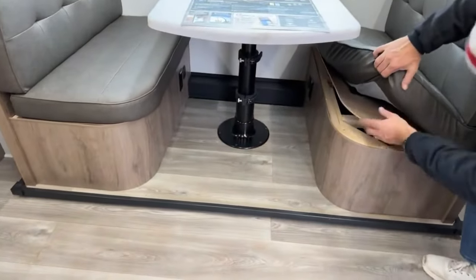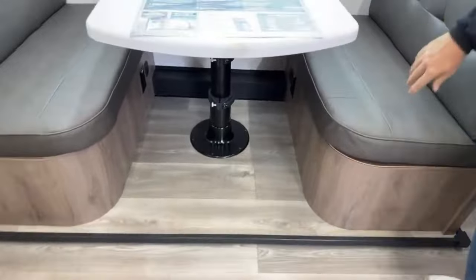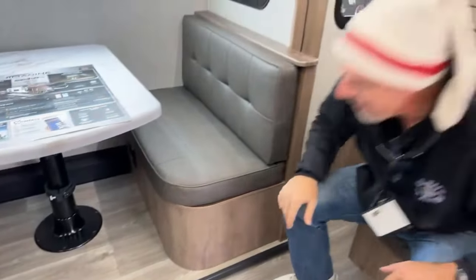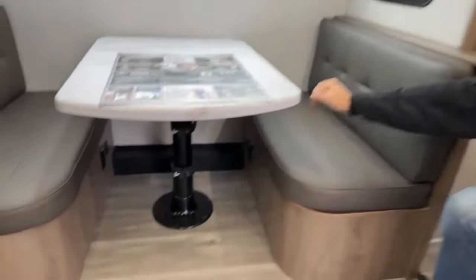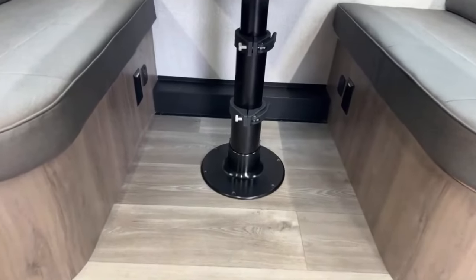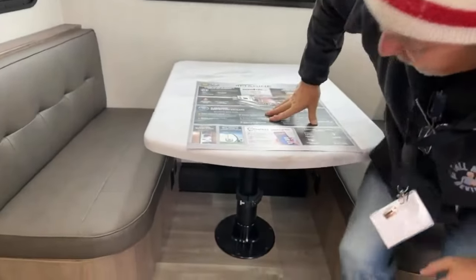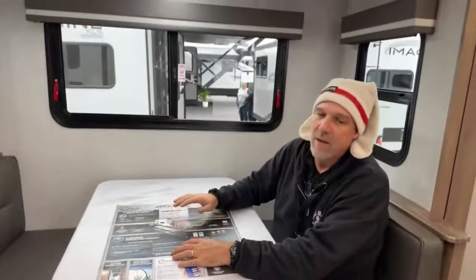There's a traditional-looking dinette right here. Let's see if there's some storage underneath — yes, there's storage underneath. It's on a piston system, so you just flip that open, press it down, and there's power underneath on each side, with USB too. So this would be your workstation.